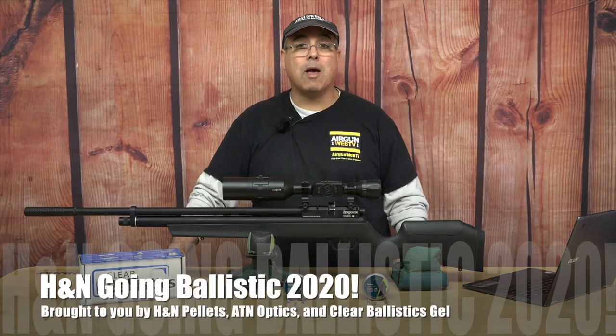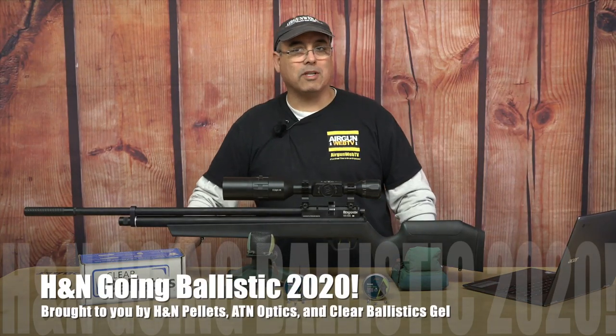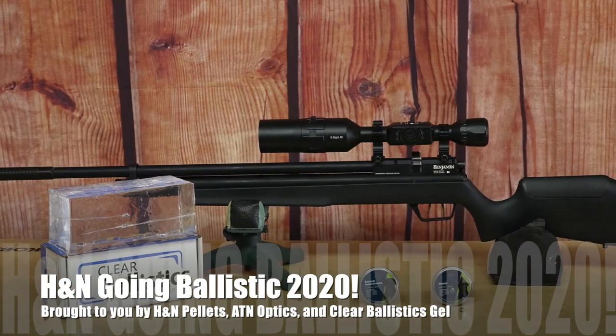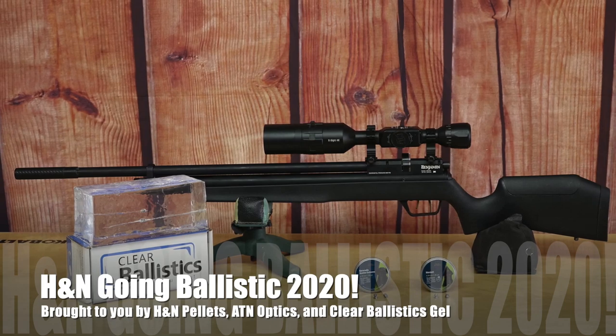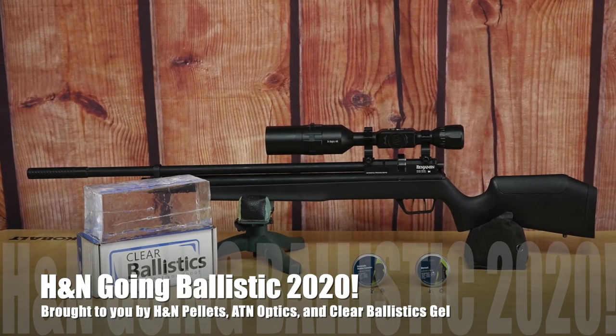Hey there guys, it's Rick Huesler here with Ergon Webb and this is our next episode in Going Ballistic. Today we're taking a look at a 25 cal Benjamin Marauder customized with a J-Star valve and hammer. Let's see what this thing does for us.